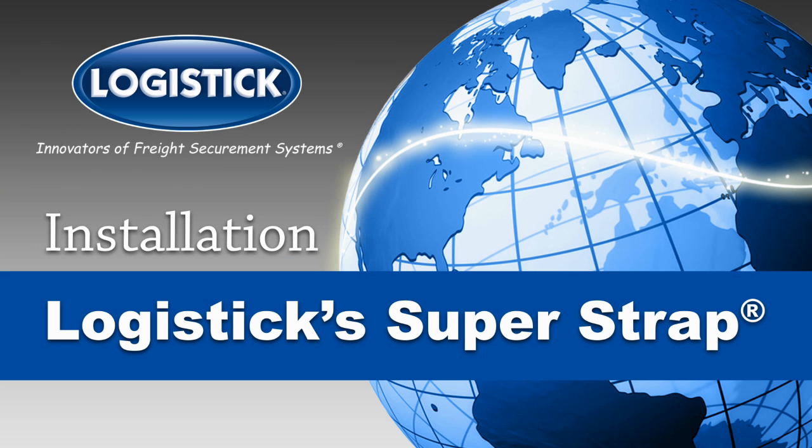Complete Installation Guide for Logistics SuperStrap, the one-way solution for securing light to medium-weight, regular or irregular shaped loads.